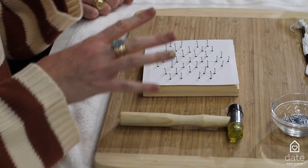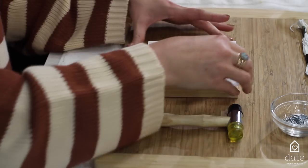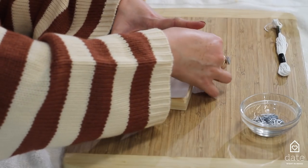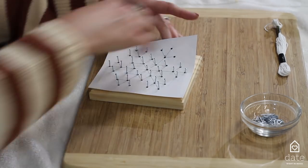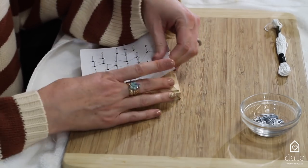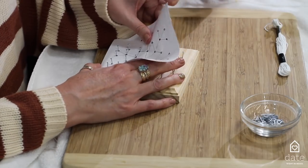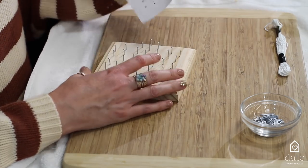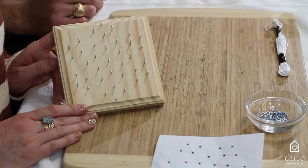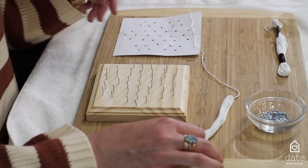Once you've gotten all of your nails into your board, we're going to peel away the paper to reveal our design and nails. Just gently pull away — we don't want any of the nails to come out. Try to keep the piece of paper together so you can see the design. Now that we have all of the nails on there without the template, it's a lot going on, so we're going to put our paper next to it and then get our string.